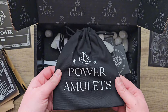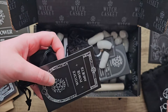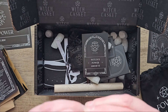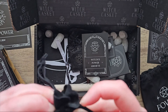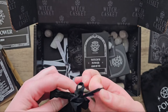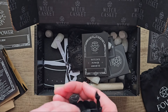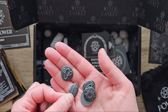Look at this bag — Power Amulets! I like this pouch. Inside there's a booklet — Witch's Power Amulets. Let's have a look at these first. They're in a pouch tied up pretty tight. There we go — they look really good. There we have these little amulets.